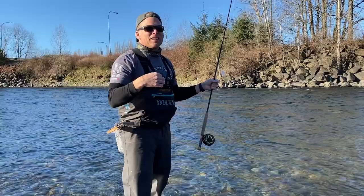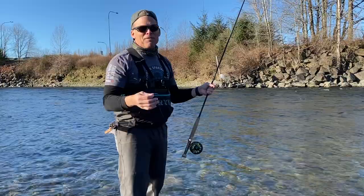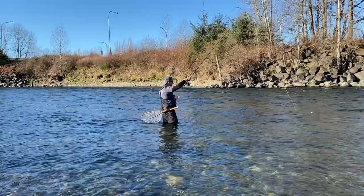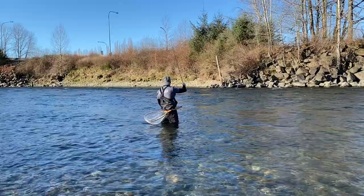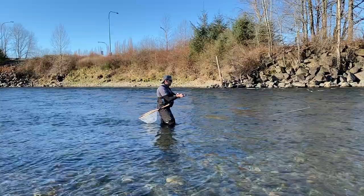I just want to try it out and fine-tune it, so that when I do get to a situation where I need it, I'm prepared. I'll try a few casts with this, then switch back to the euro rod. Even if we don't catch anything on this I consider it a win — I'm out here on a nice day. Fish on! So it does work.